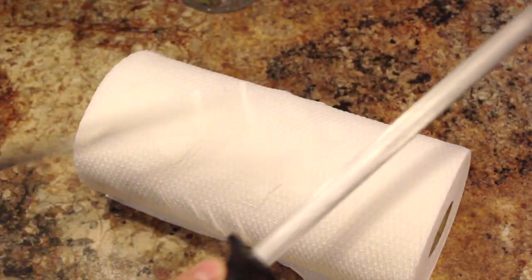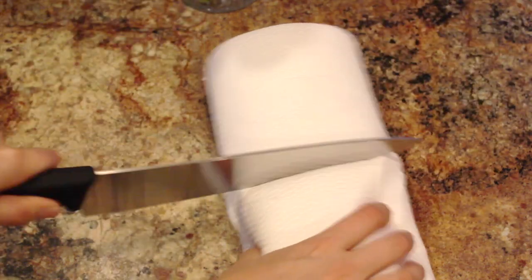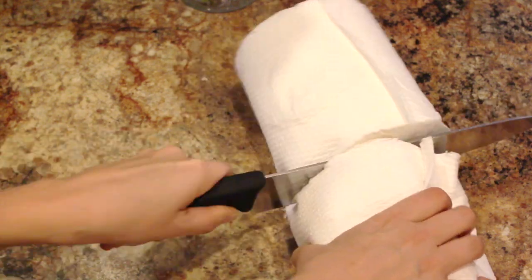Next you want to sharpen a non-serrated knife. I always sharpen my knives before I do this. You need a quality paper towel — just a name brand so it's not going to disintegrate once you pour the liquid on it. Using the knife, you want to cut your paper towel in half.